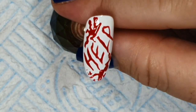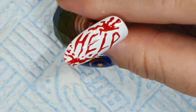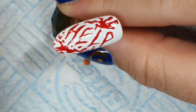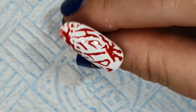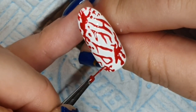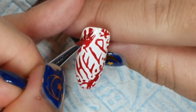That's that one done. Then I go in and do a few more very tiny, faint specks for the blood spatter.